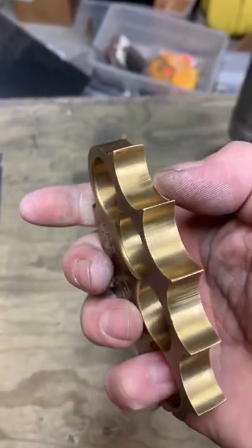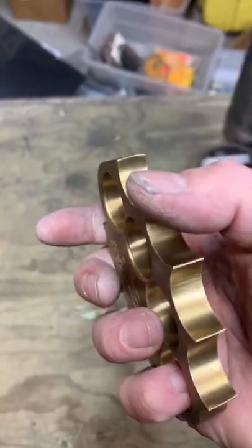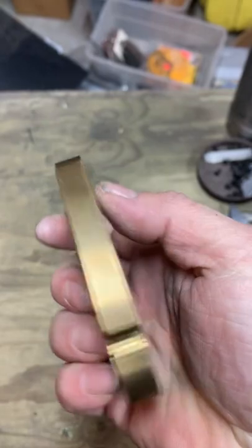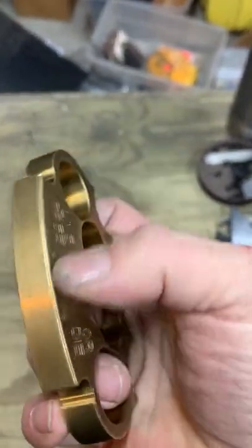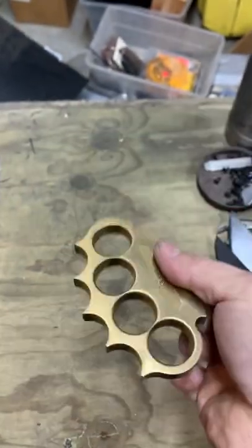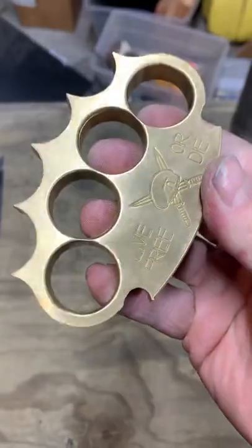Got a couple of criticisms: there probably should have been some beveling through there, maybe oval the holes out a little bit, and not much on breaking a lot of the edges. Interesting guy, and a neat set of knuckles.